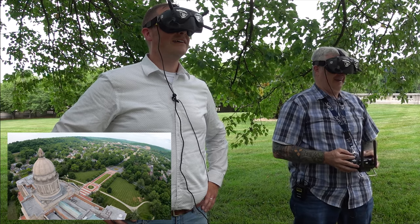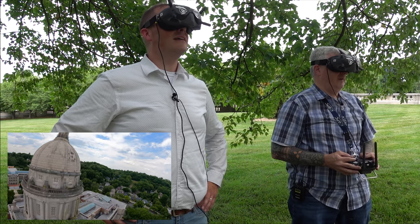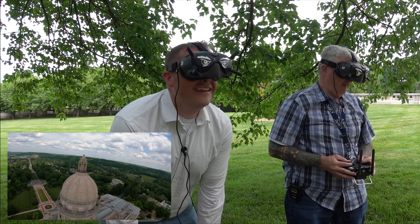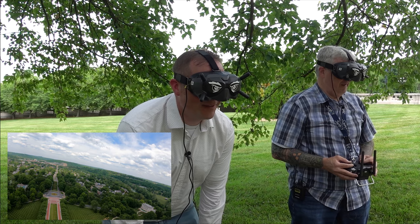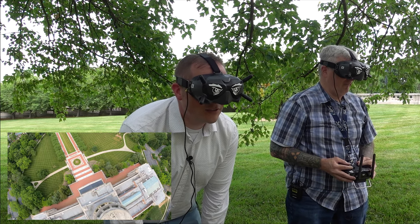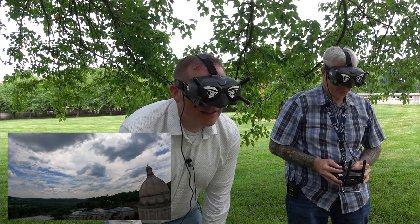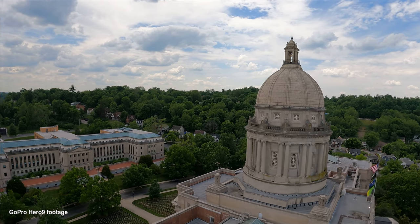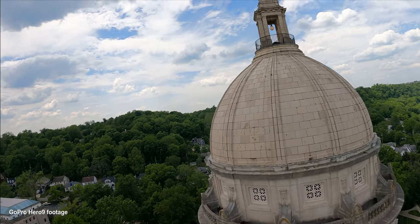We'll do a quick little orbit. Quick indeed. You good? Yeah, I'm grabbing my knees here — I'm fine. That is just the coolest thing in the world. Let's dive the Capitol. Just don't hit it. Good Lord, no — we'll get close though. This footage is going to be slick.